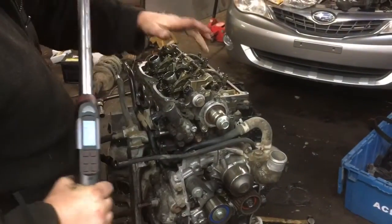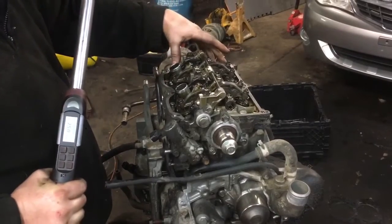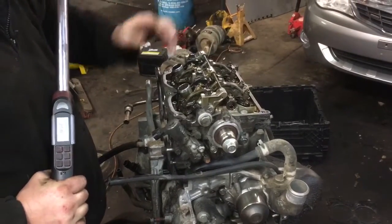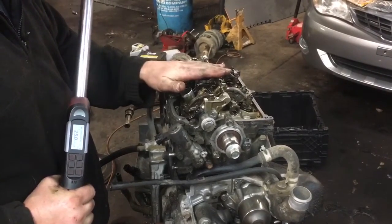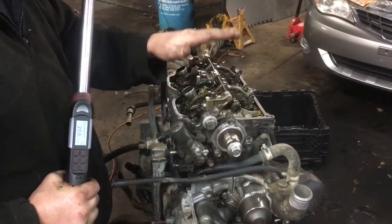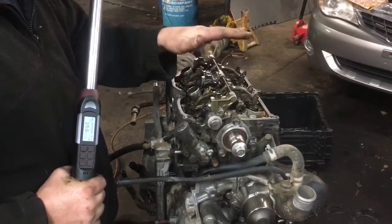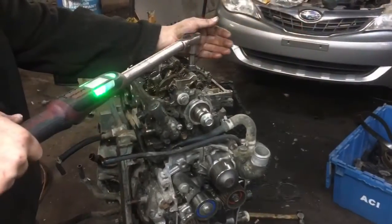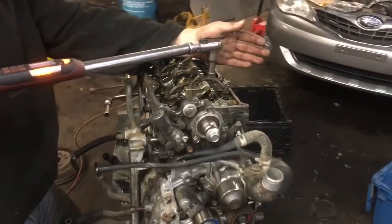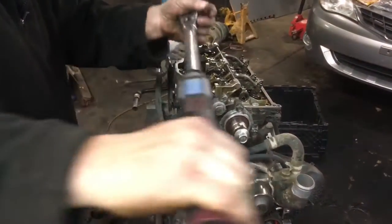First, we're going to bring bolts A and B to 25 foot-pounds. After you get A and B, you'll drop down to 11 foot-pounds and do C, D, E, and F in sequence. Then we're going to tighten them 80 degrees through the full torque sequence, and then go back and do an additional 80 degrees — and then you'll be all done. We're currently doing 25 foot-pounds on the center A and B bolts — foot-pounds, not degrees, big difference.